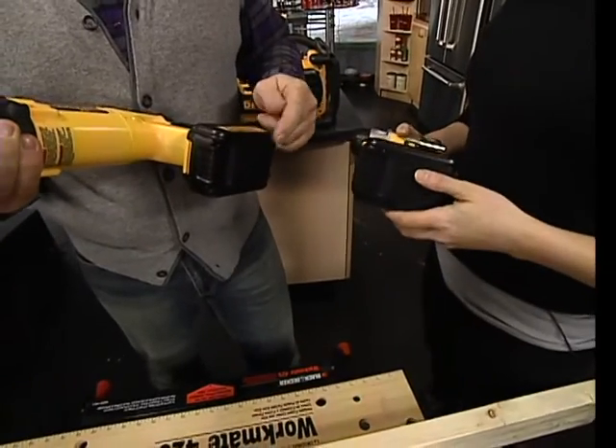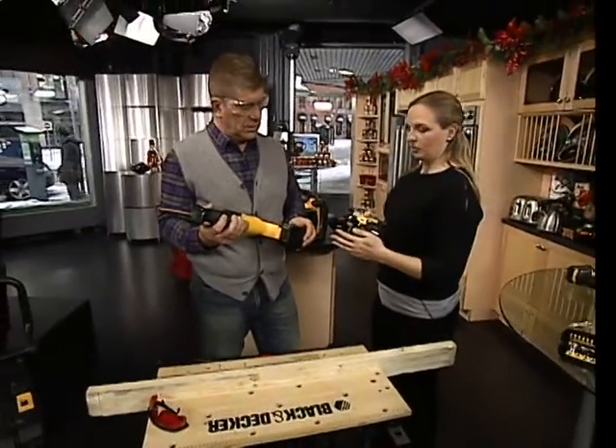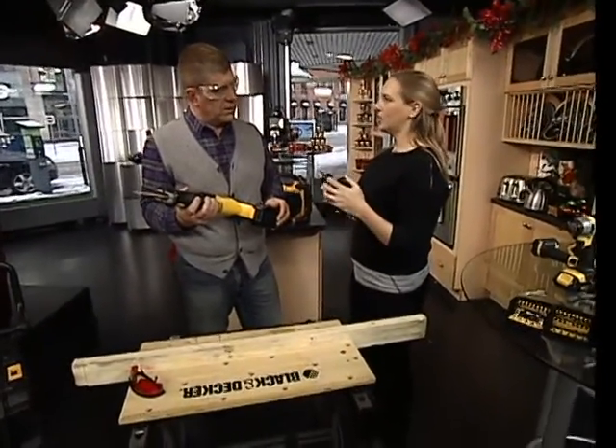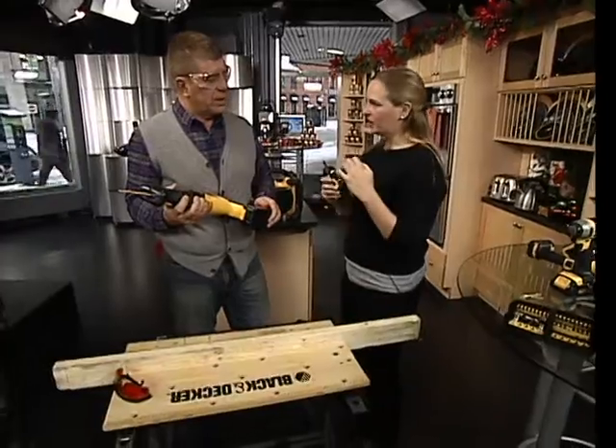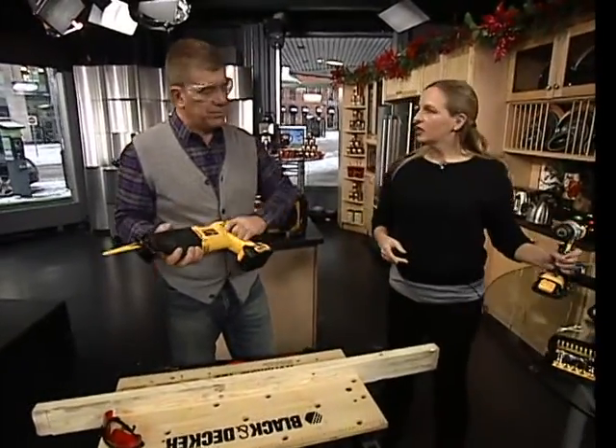Can I attach the big battery to the smaller tools? You can. The reason you'd want the lighter or smaller batteries is that sometimes for fastening or drilling small diameters, you want the lighter weight. You want a bigger battery for cutting capacity — bigger jobs. Yeah, it's going to take more juice.